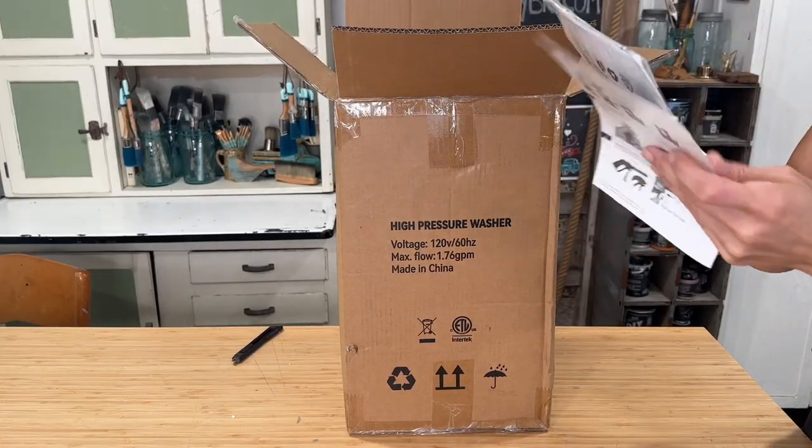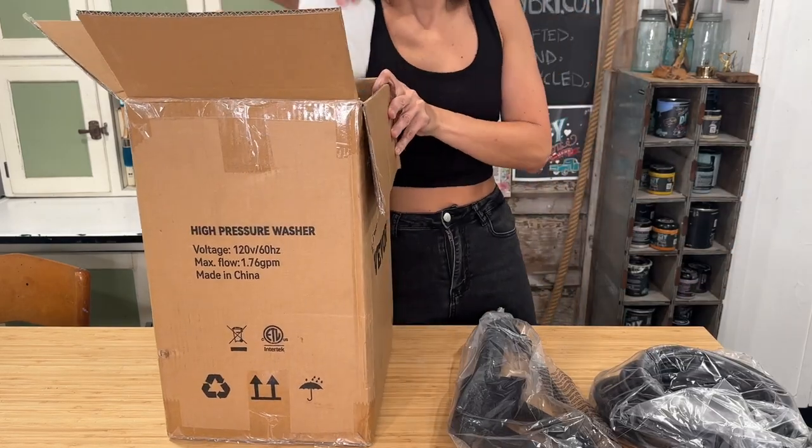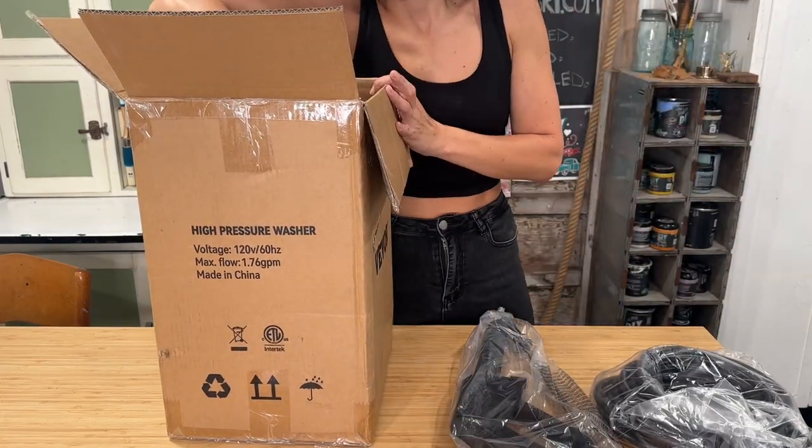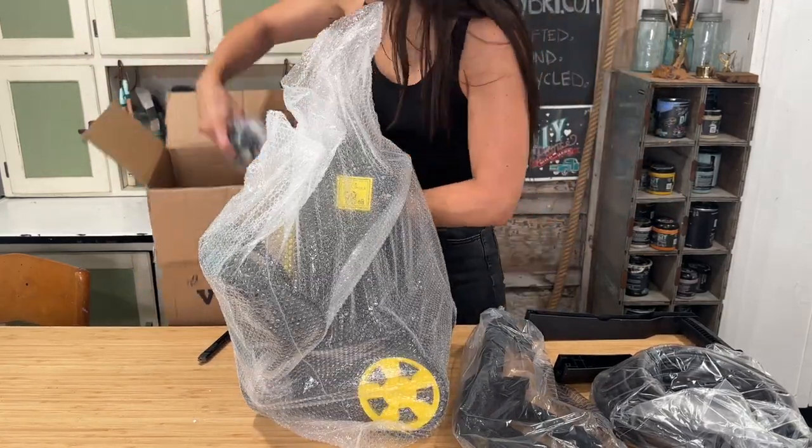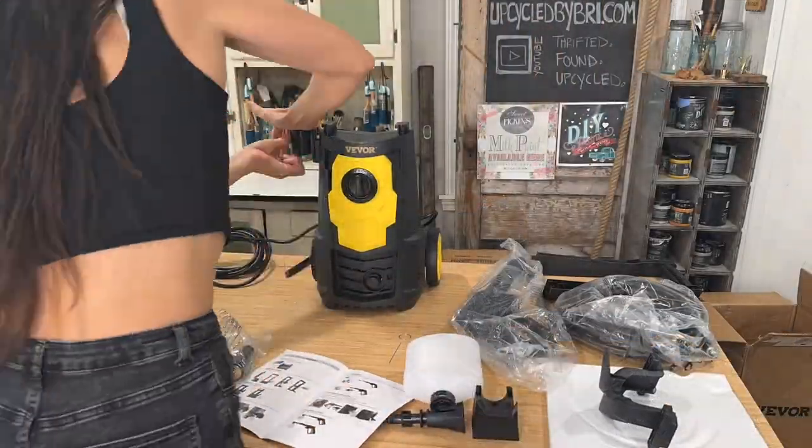This high pressure washer was very easy to assemble. The instructions came with the box. I laid them out. Once I have everything assembled, I'm going to take it outside and work on some enamel pieces that I got at a garage sale. They are super dirty, so this will be perfect.